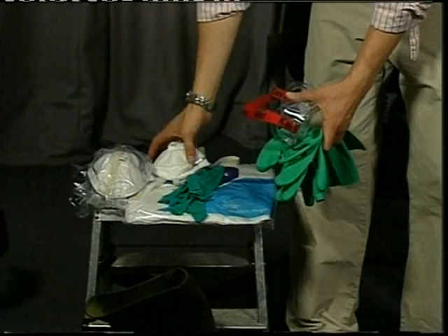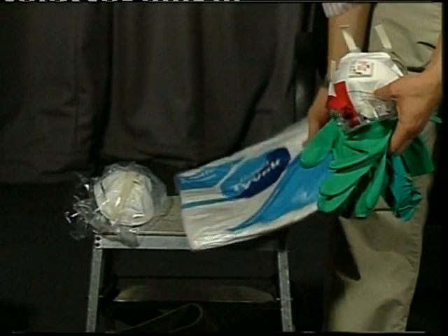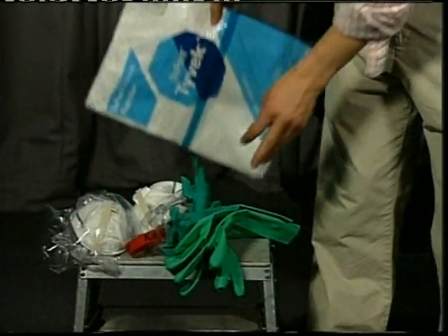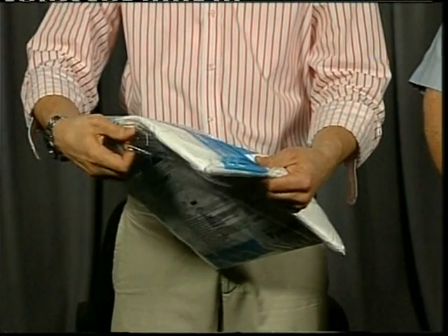This morning we're going to run through the donning and doffing of protective clothing similar to what you would use in an incident for avian flu. What we have here in the kit is a one-piece coverall, goggles, two pairs of gloves, a respirator, and a pair of footwear or rubber boots.